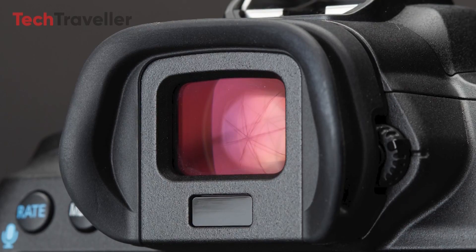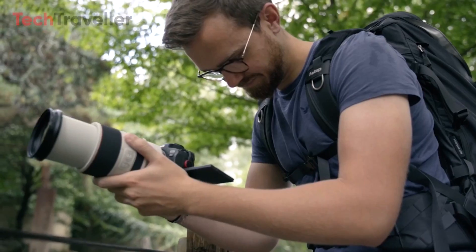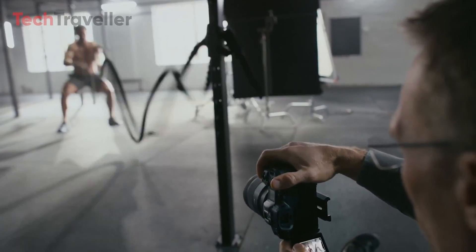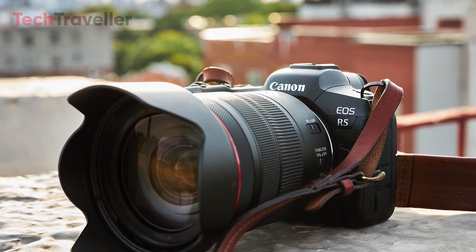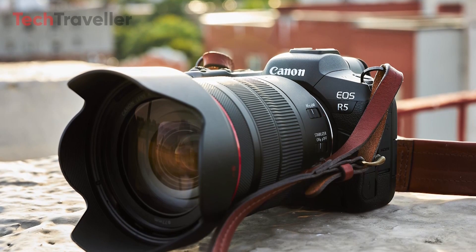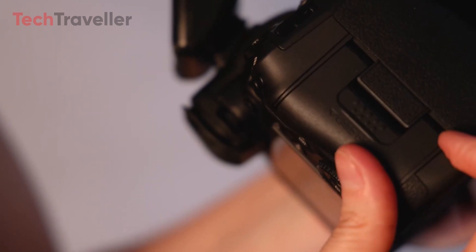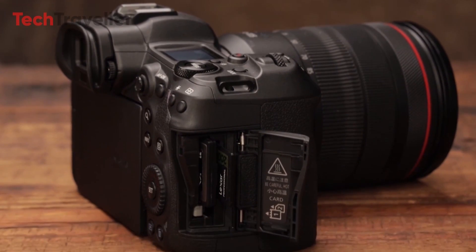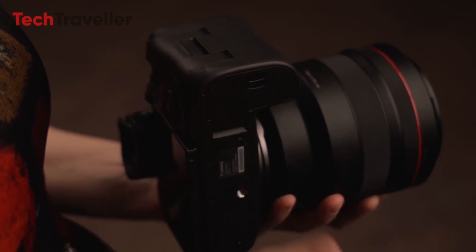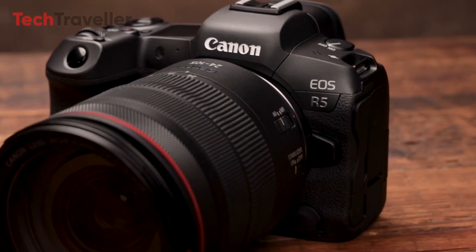Beyond headline resolutions and performance metrics, the R5 II will introduce several ergonomic and handling updates to enhance practical daily use. This includes an oversampled 6K EVF preview screen for optimal viewfinder clarity, along with a tilting-touch LCD screen featuring protective cover glass for durability in challenging conditions. Enhanced weather and dust sealing ensure reliable outdoor shooting, upholding Canon's professional body legacy. Dual-card slots offer flexible storage options, comprising one CFExpress Type-A slot and one UHS-II SD slot. Battery life sees improvement with a higher capacity battery design and advanced heat dissipation, crucial for extended 8K video recording.